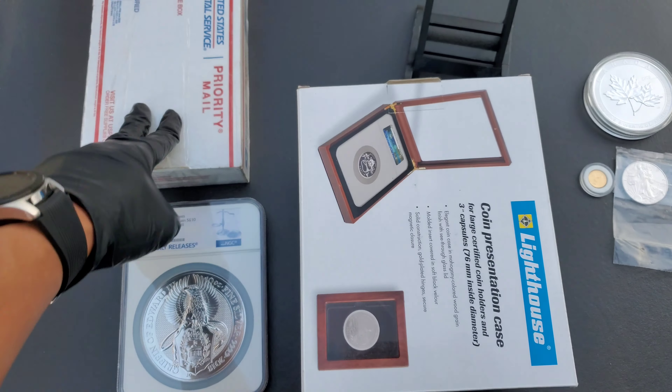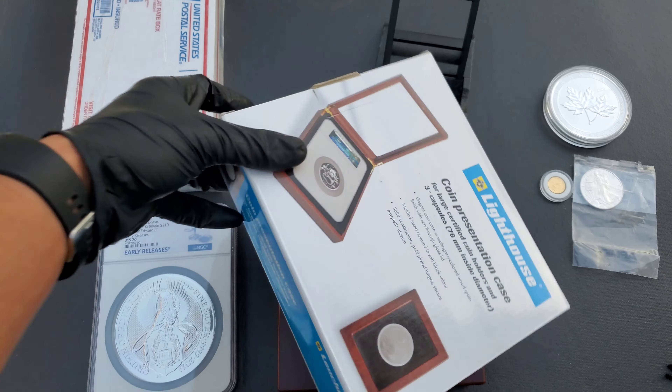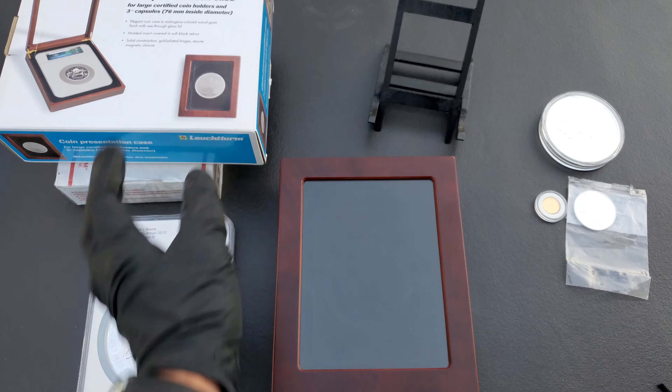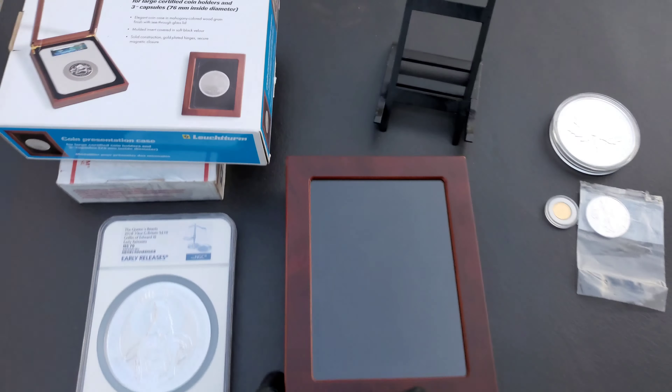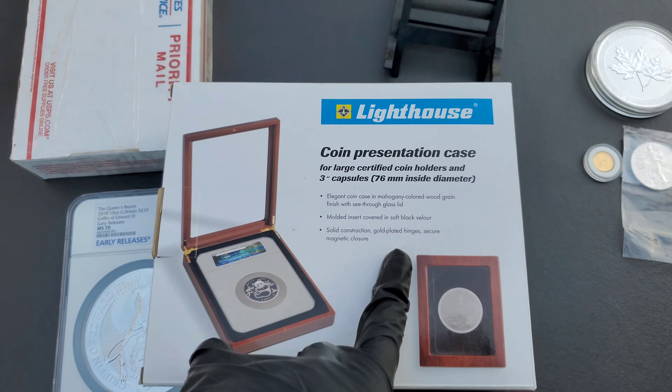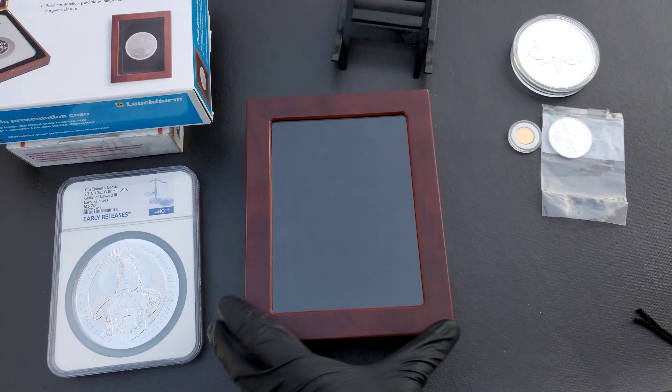Alright guys, before we go over the unboxing, I'm going to go over a piece that I bought for my 10-ounce Griffin. And this is a Lighthouse product. I'm not going to be paid for this, guys. I bought this from Lighthouse.com and I was very, very skeptical of the website, but I took a jab at it anyways. And the piece is here.